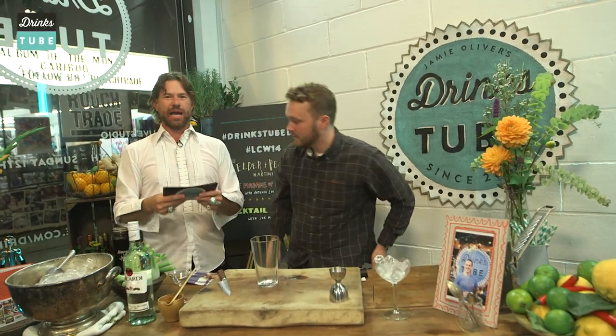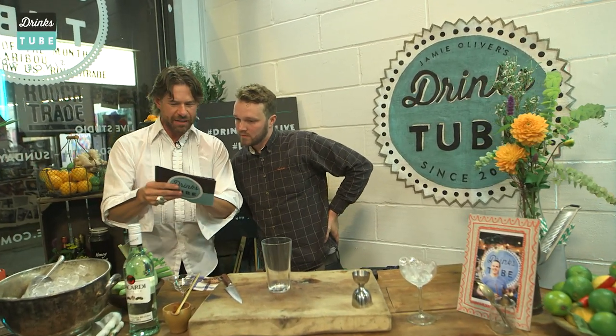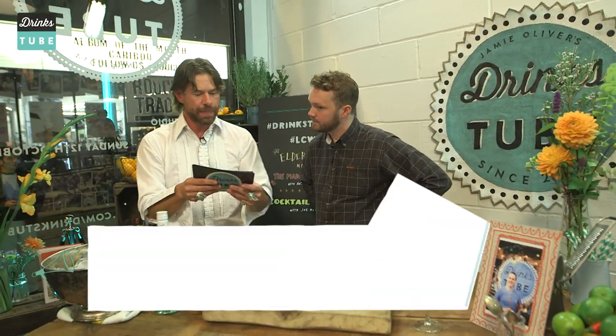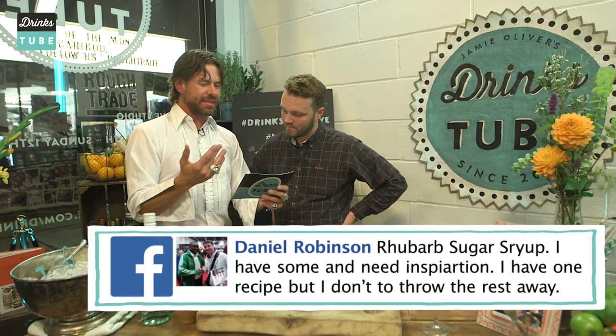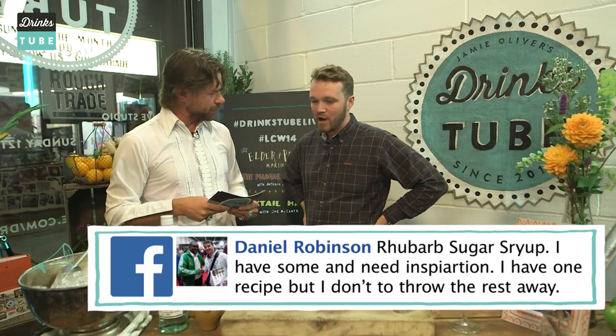We asked you guys for inspiration. So Daniel Robinson gave us the goods — he has some rhubarb leftover and needs to know what to do with it. Will it work well with rum? Also Rasmus Dew asked for something with anise or licorice flavor. So: rhubarb, rum, anise and licorice — go.